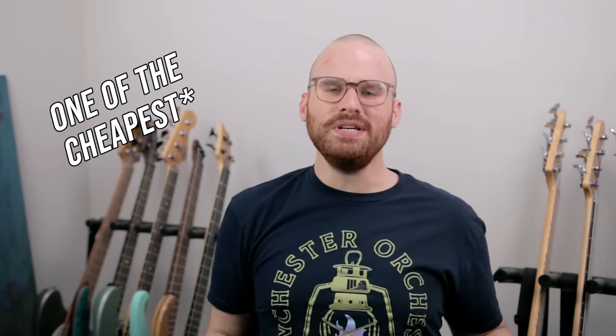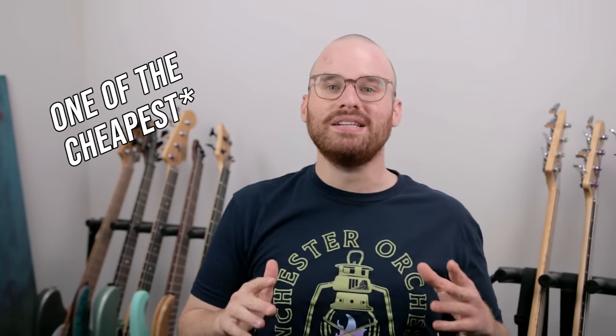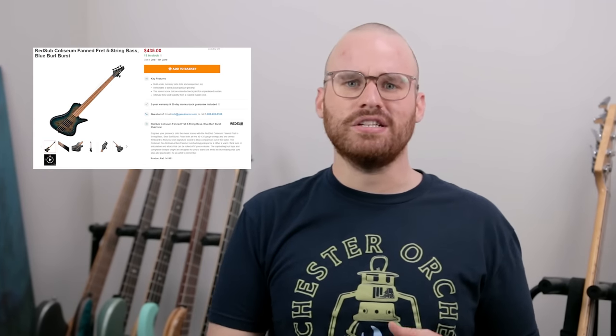This is the Coliseum 5 from Red Sub, and it's the cheapest multi-scale bass you can buy brand new right now. As of today, it is $435 before taxes and shipping, and that's cheap for a multi-scale bass. But is it a good investment? Is it a good bass to actually buy?